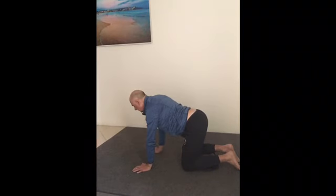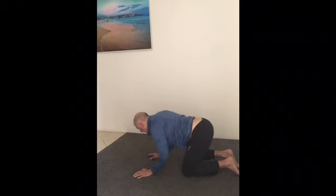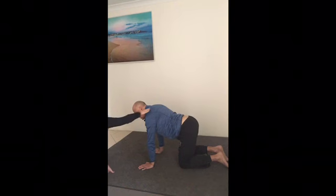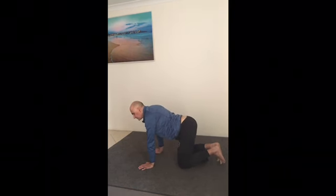How does that feel? Do you feel that it's working in your upper back? Do you feel the work that you're doing here? Yes, I do.